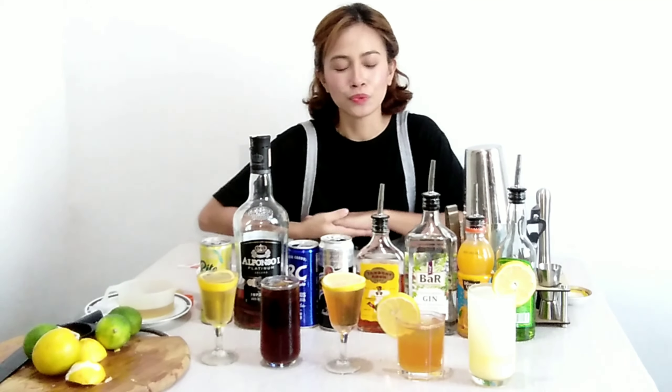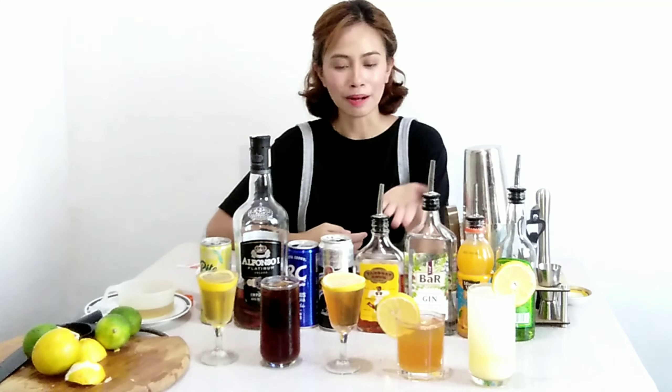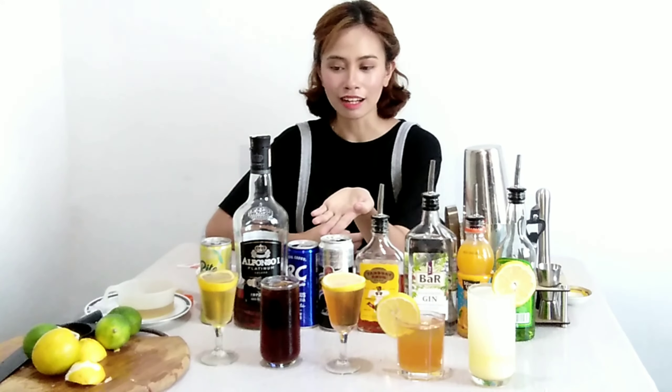We're done with our five drinks, which are the Golden Fruits, Rough Basil, Between the Sheets, Daiquiri Cocktail, and Sidecar. Thank you for watching.